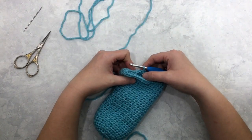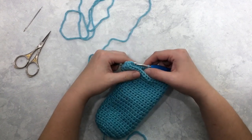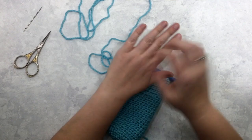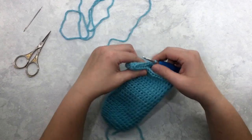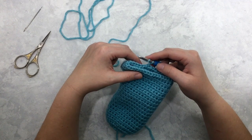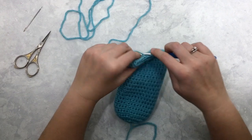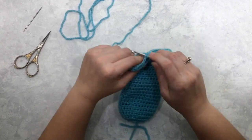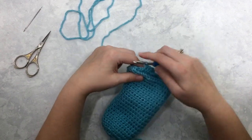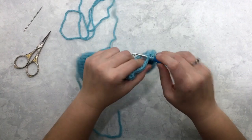I've completed through round twenty — round twenty had thirty-four stitches in the round. Now we're going to do a little decrease in this next round to start tapering the mitten in along the wrist part of your hand. It's not a ton of counting but we're going to do a little bit. For round twenty-one, chain one, and then half double crochet in the first six stitches: one, two, three, four, five, six.